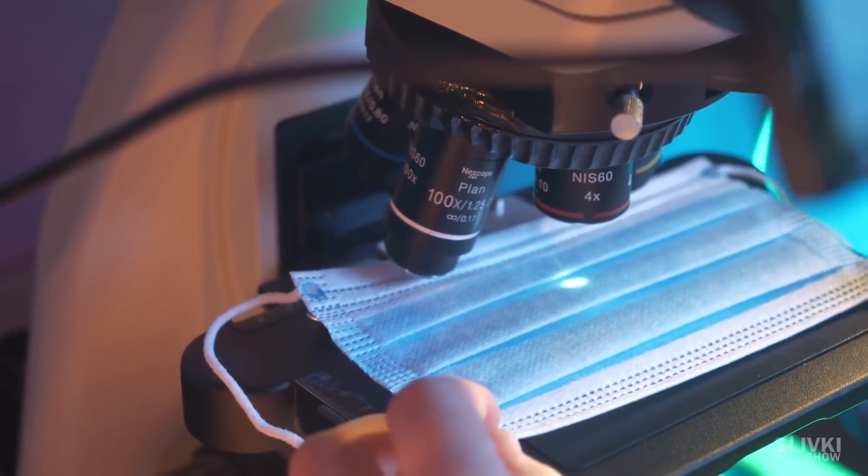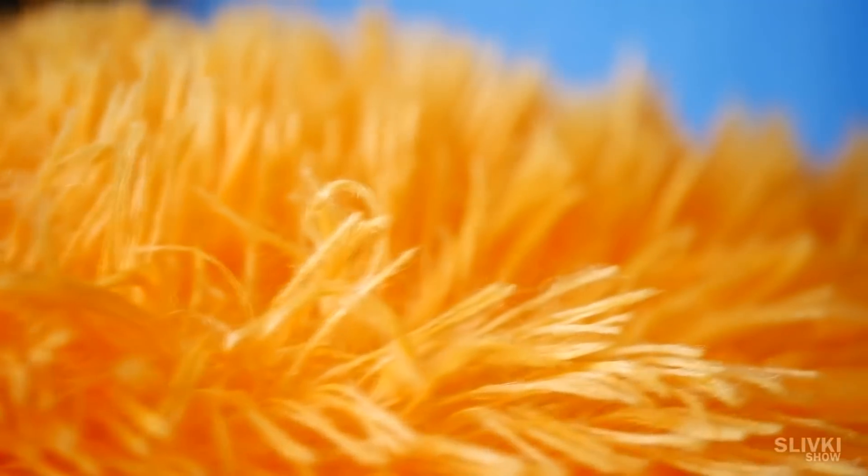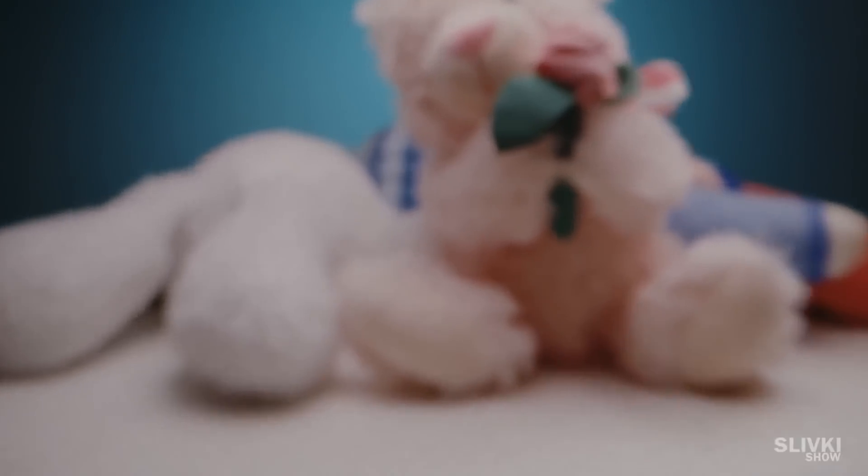Certainly some thread is playing the role of worms in this video. Maybe it's taken out of clothes or something. I do believe it to be synthetic, and the best source of synthetic fiber can be found in plushies.